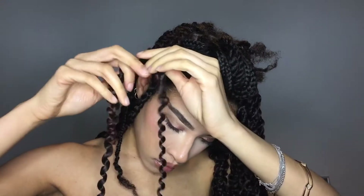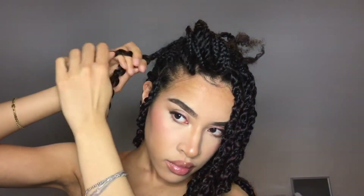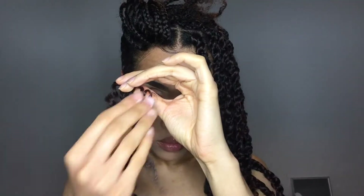You can adjust the length if needed, which is what I'm doing here, and then start twisting the extensions with the braid on one side. I'm adding a bit of Cantu coconut curling cream on my ends just to add a bit of moisture and help my hair blend in better.